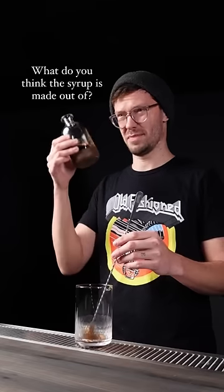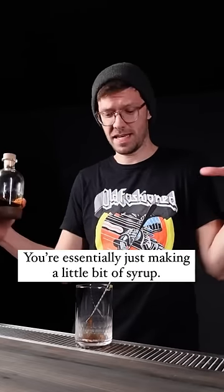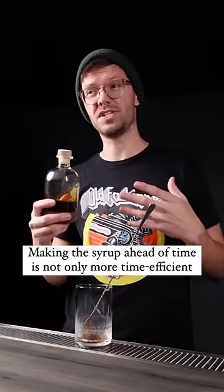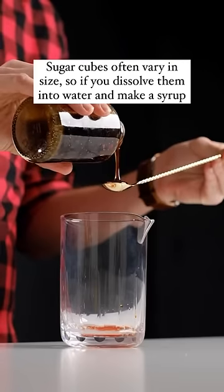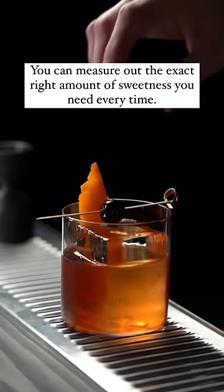What do you think the syrup is made out of? If you make an old-fashioned with a sugar cube and water, you're essentially just making a little bit of syrup. Making the syrup ahead of time is not only more time efficient, it also allows you to make a more consistent cocktail. Sugar cubes often vary in size, so if you dissolve them into water and make a syrup, you can measure out the exact right amount of sweetness you need every time.